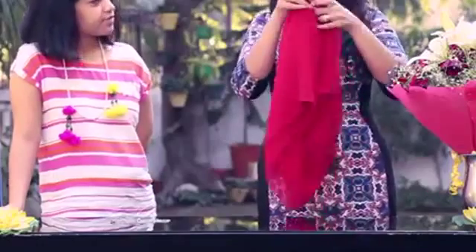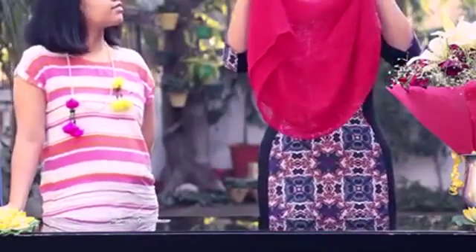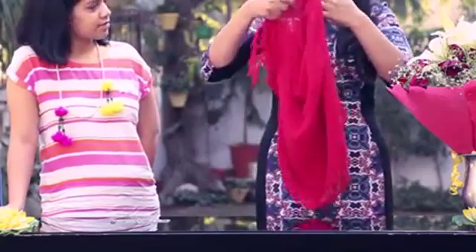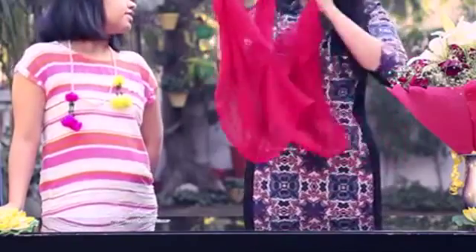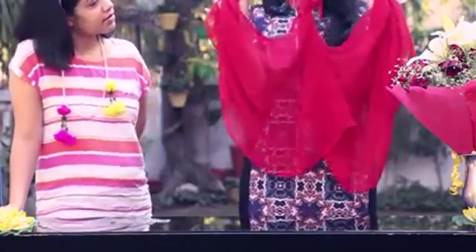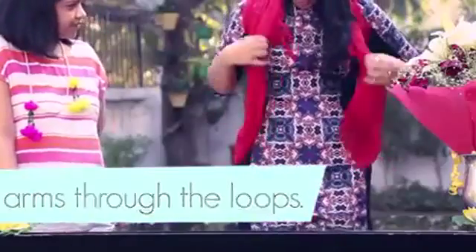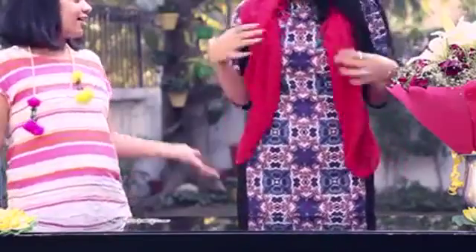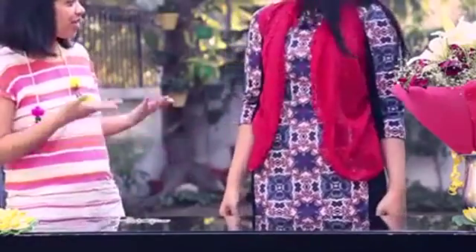Secure the ends with a tight knot. So now you can see a loop right here. What I'm going to do is open this up and you will see two loops right here. Basically, these are your sleeves. All you need to do is put your arms through them. And here goes your fabulous jacket — that looks absolutely fantastic! Isn't it? And it's so easy.